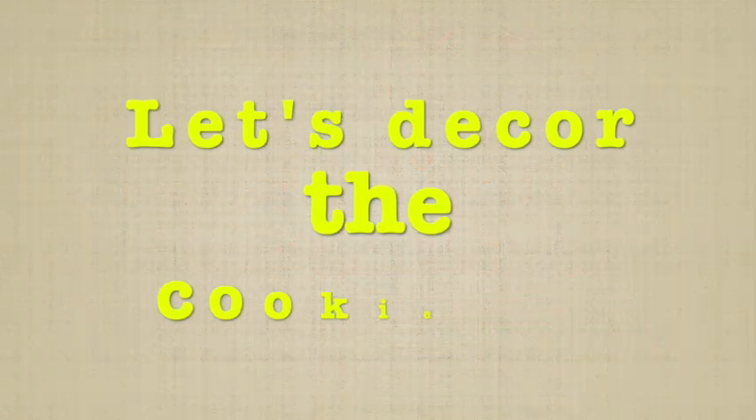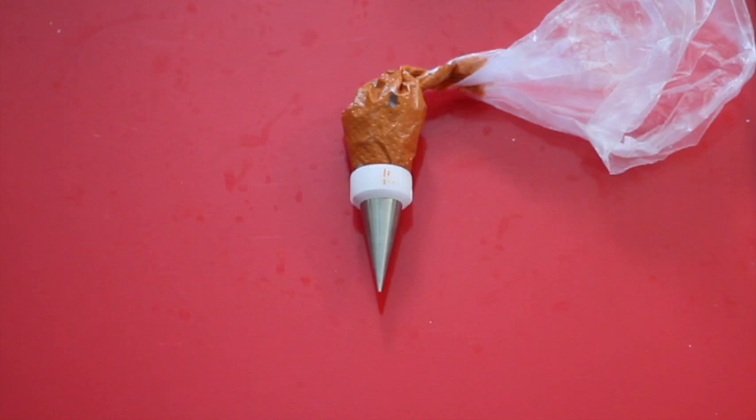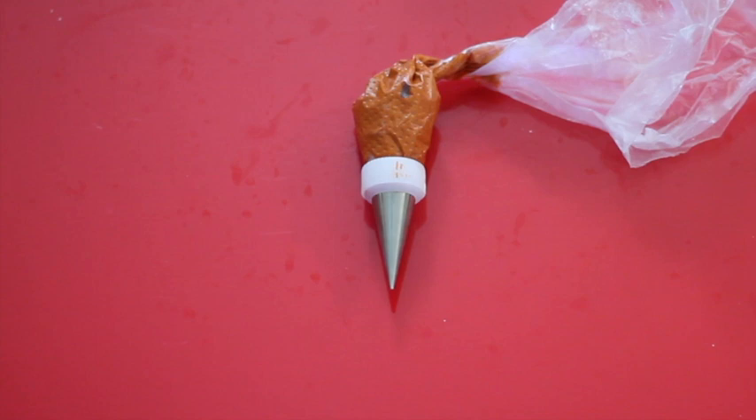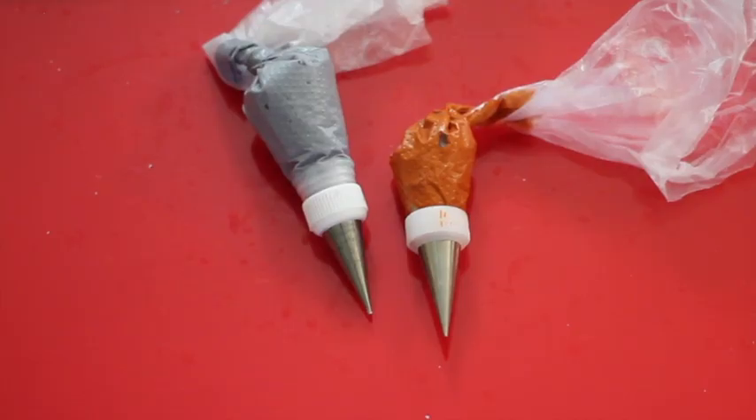I prepared a little bit of medium and flooding consistency icing in burnt orange. Please click the link above to see how to tint this color. I put a little bit of the medium consistency icing in a pastry bag with decorating tip number 1.5, and I also prepared a little bit of medium consistency icing in gray, put it in a pastry bag with decorating tip number 1.5 to make the lettering.